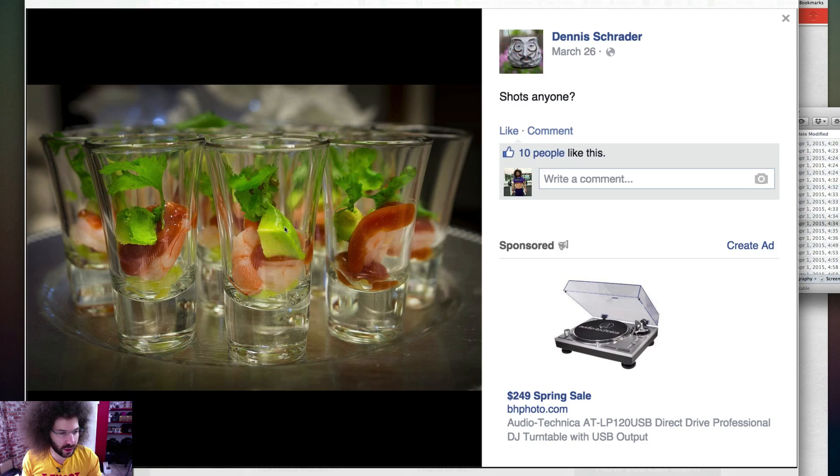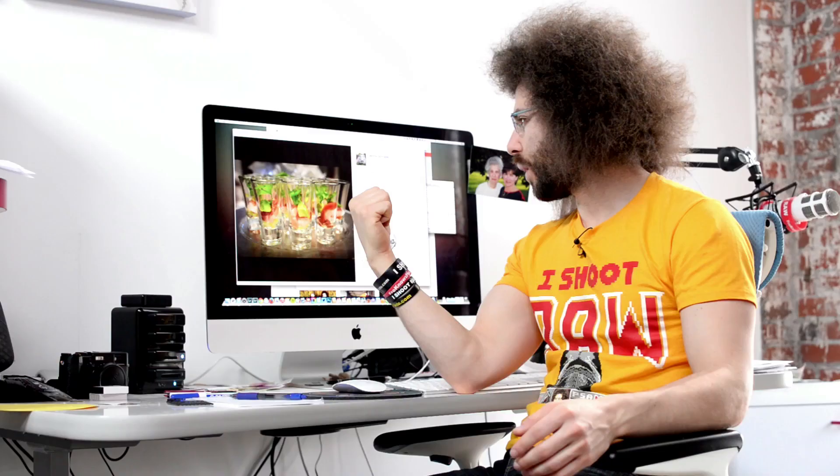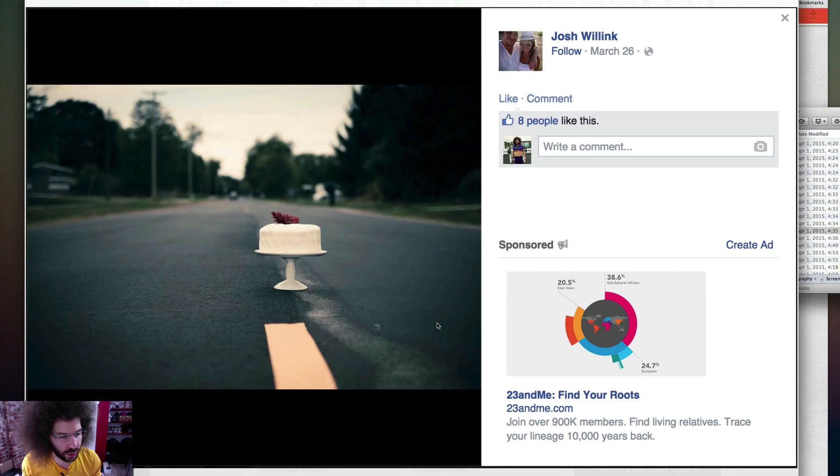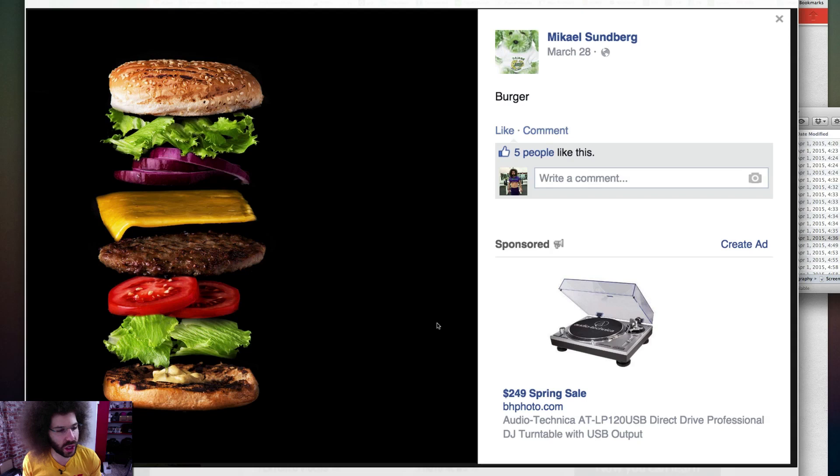I picked this one because I want to eat this — glasses of shrimp with avocado. When I'm at events and they have these, I always want seven glasses of the shrimp appetizer. And this one was picked just because — why is there a cake in the middle of the street? Obviously it's a digital composite thing done after the fact. I'm not a big fan of the banana-getting-sliced concept because everybody's done it, but in this case I thought it looked really cool to build the burger the way that they did. It just looks really good, though the editing could be a little better.